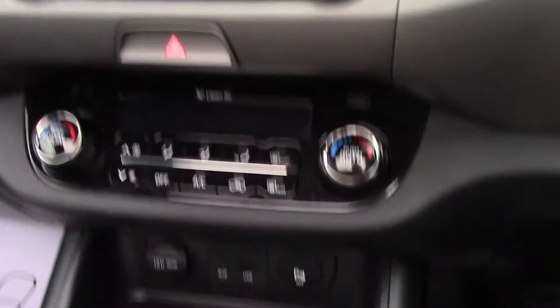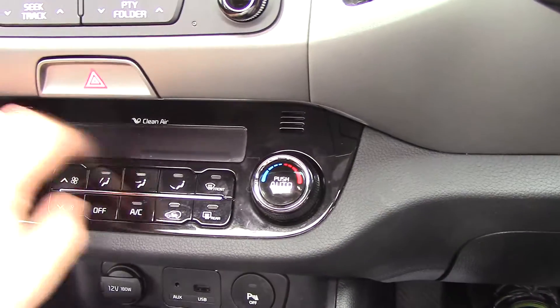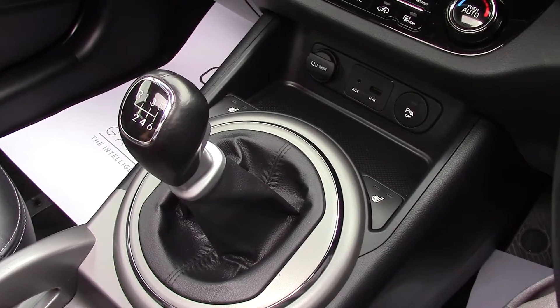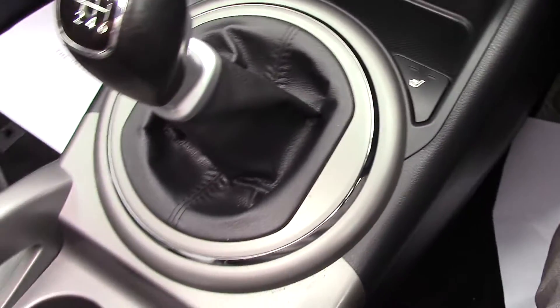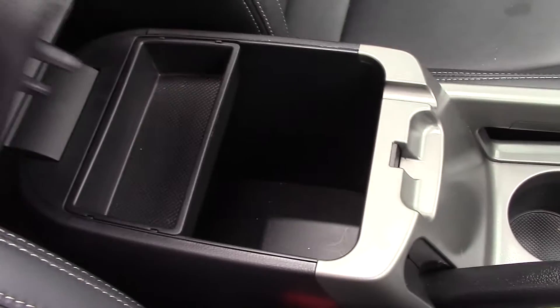You can stream music from your devices with the auxiliary and USB socket, and there is full dual climate control with a clean air filter. The car also has a six-speed gearbox, and front seat controls, with storage space available in the armrest and in the glove box.